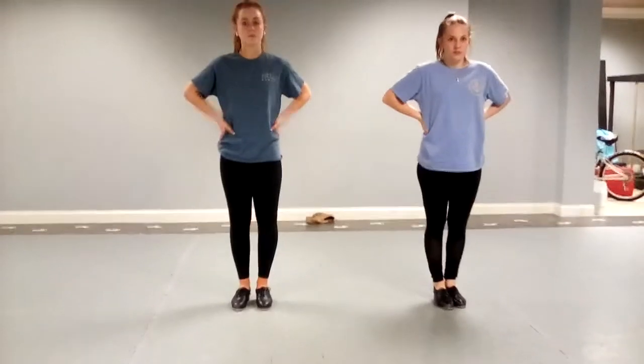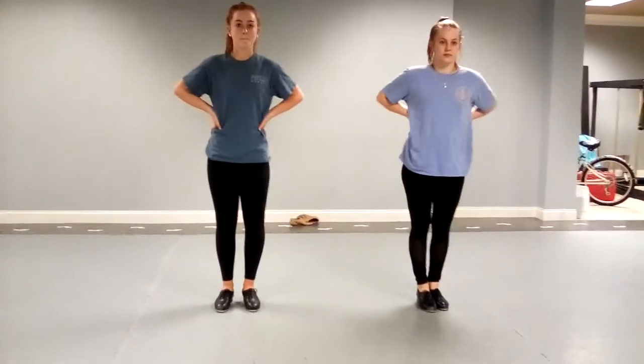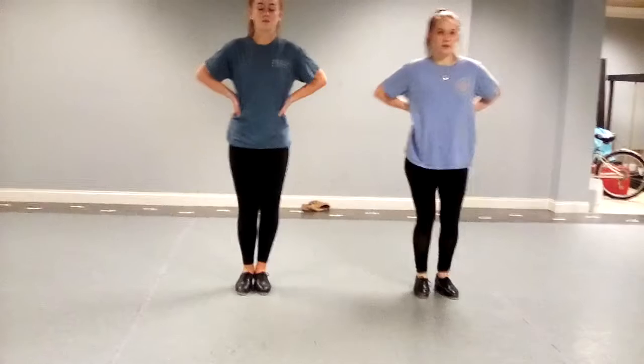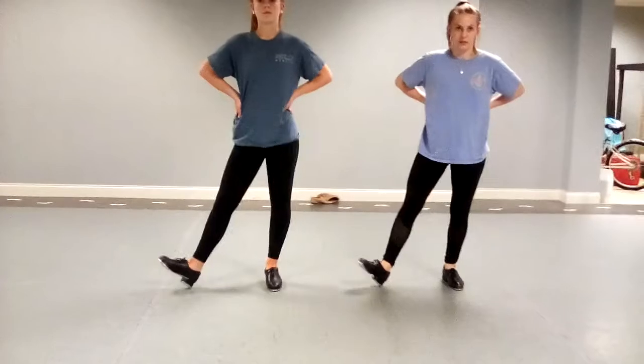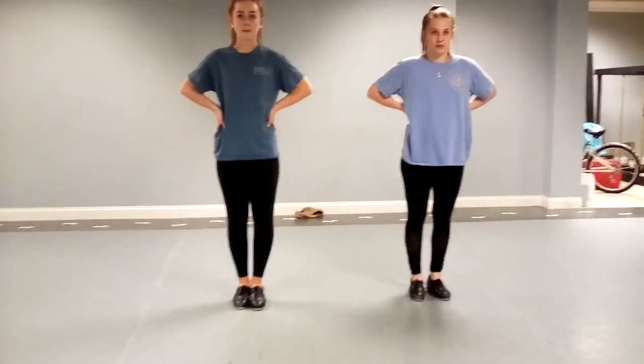Okay, so now we're going to do heel-toe heel step. Ready — and heel, heel, heel.